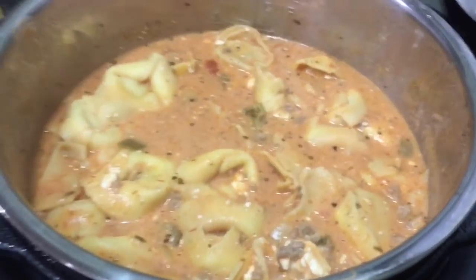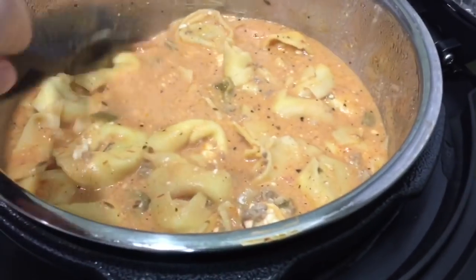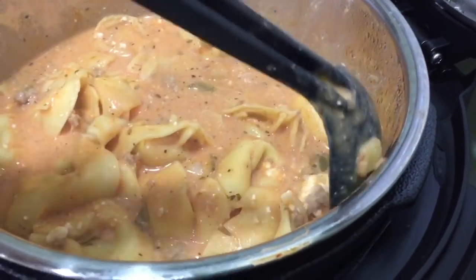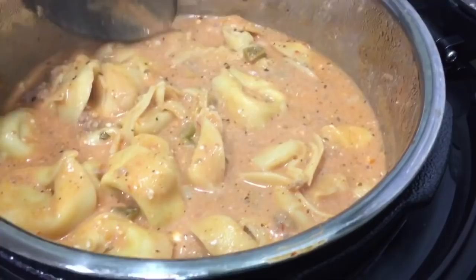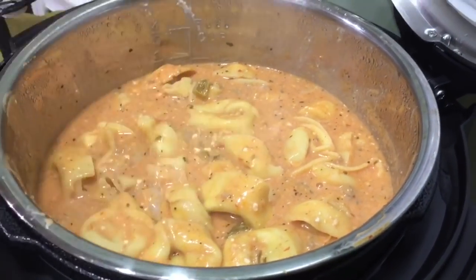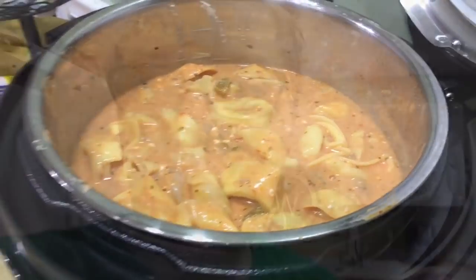Oh my word, look at that! This is a lot of soup. It's my favorite soup. It costs a little less than $5 to make. This will feed us twice if we don't go crazy with it.